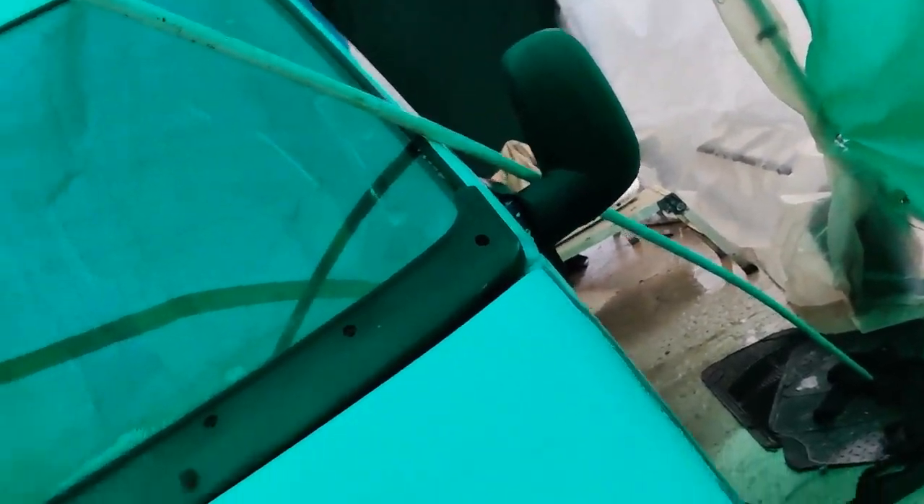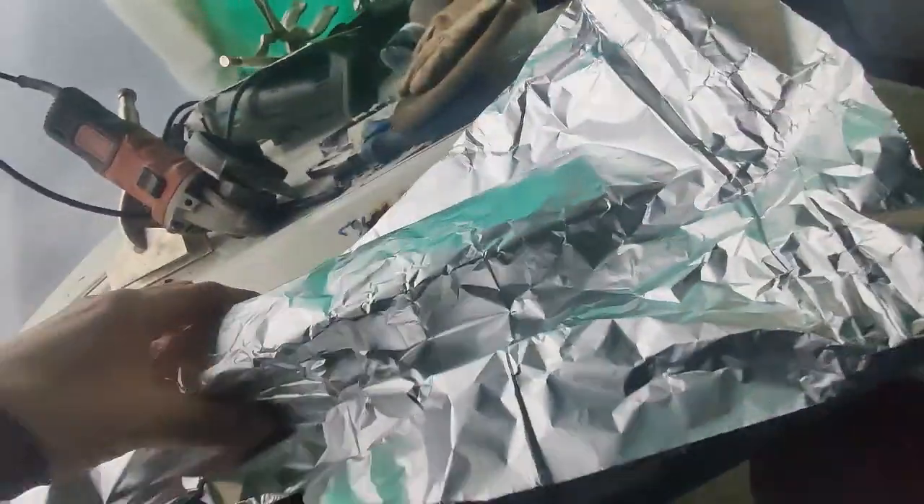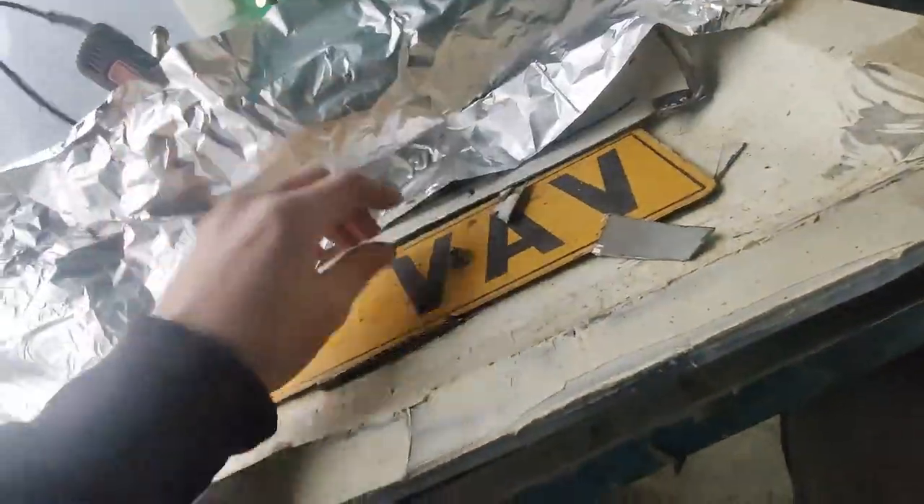Well, not everything but close enough. Where I left off yesterday I was working on the license plate lights. You may be asking why the foil - so what I'm gonna do is the actual piece that I made is going to sit right about there.